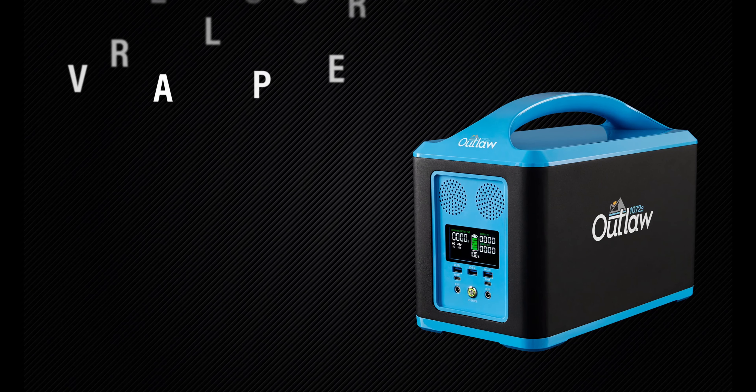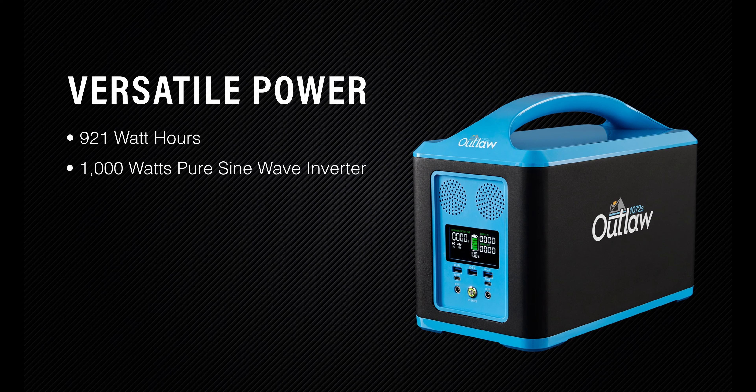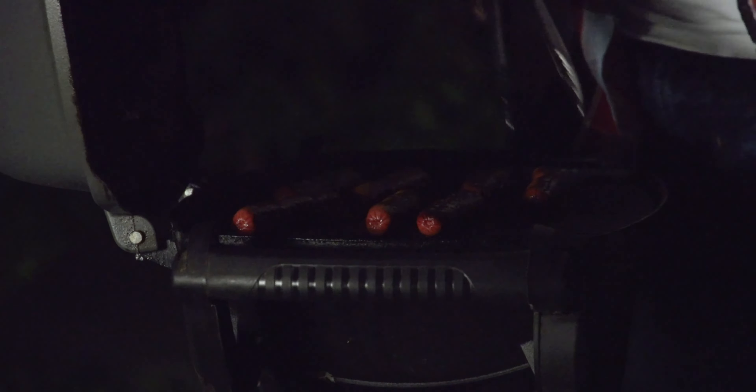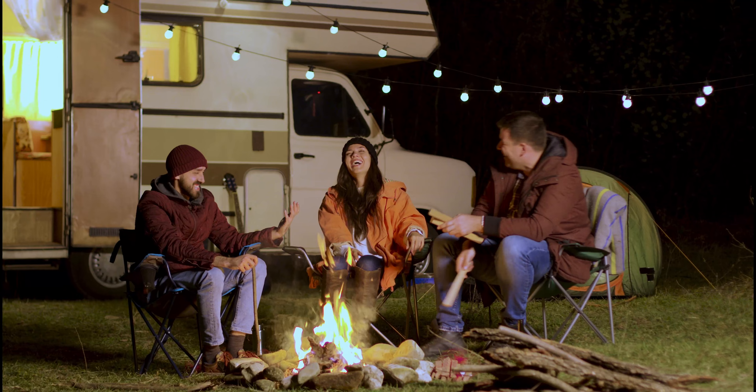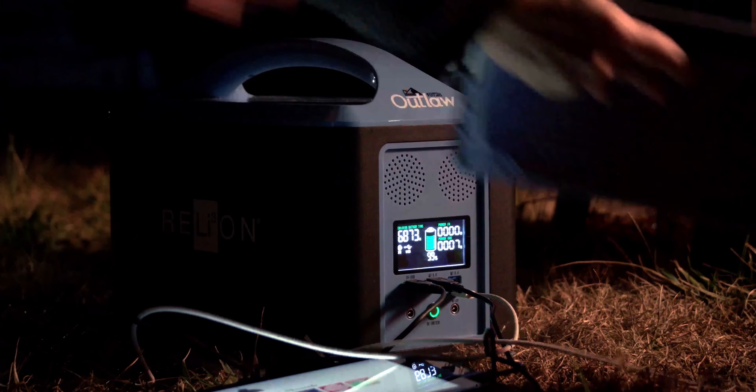The versatile Outlaw 1072S provides 921 watt hours and is equipped with a 1,000 watt pure sine wave inverter capable of 2,000 watts peak surge, so you can power items like portable grills, mini refrigerators, or lights, and recharge laptops and other electronic devices.